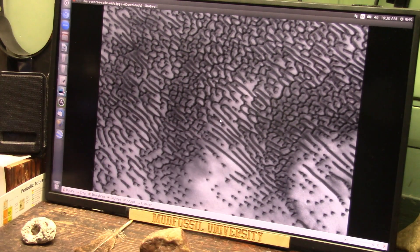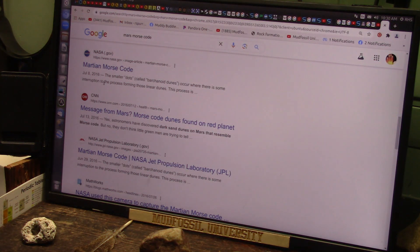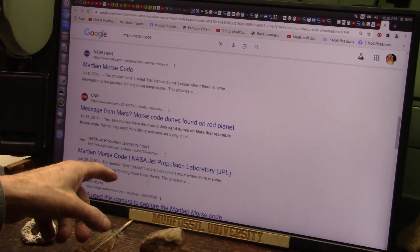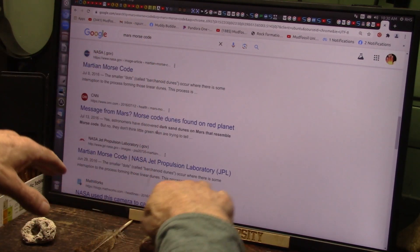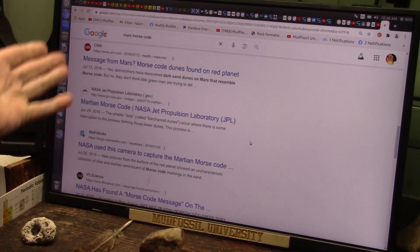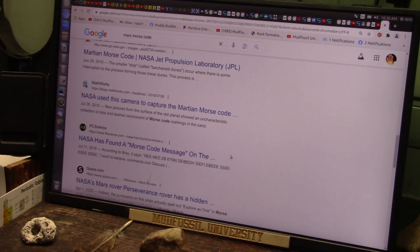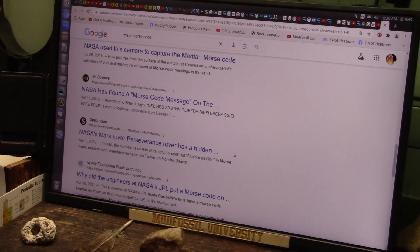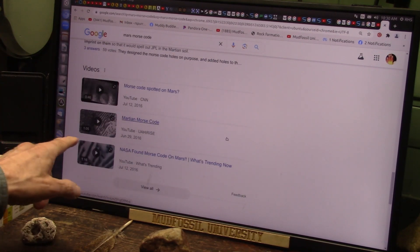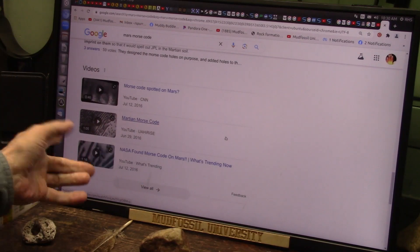So what did they do? They came out and said 'oh, the Mars crab' — and of course right away it's 'oh it's the sand dunes.' They come up with all this about how the sand dunes form, with all this morse code pattern. It's there — it is there, and we're showing it here. Mars morse code — what's going on? I know exactly what it's about and I just showed you what it's about.